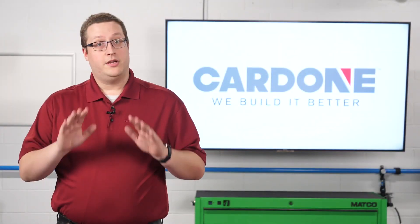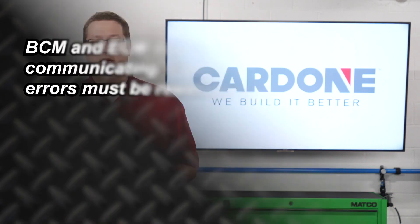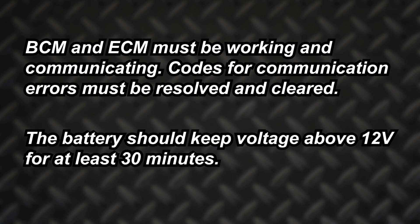No matter the system, two items must be sorted out before beginning the relearn procedure. First, both the BCM and ECM must be working and communicating to successfully complete the procedure — codes for communication errors must be resolved and cleared. Second, the battery should keep the voltage above 12 volts for at least 30 minutes. If you have doubts about the battery, use a battery voltage supply designed for reflash or reprogramming.